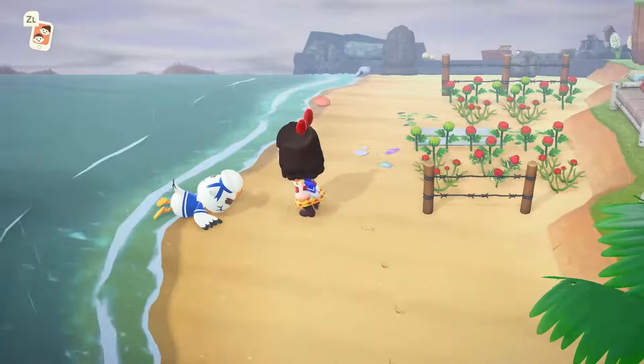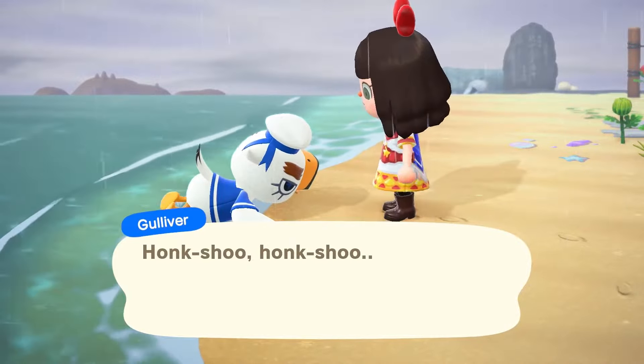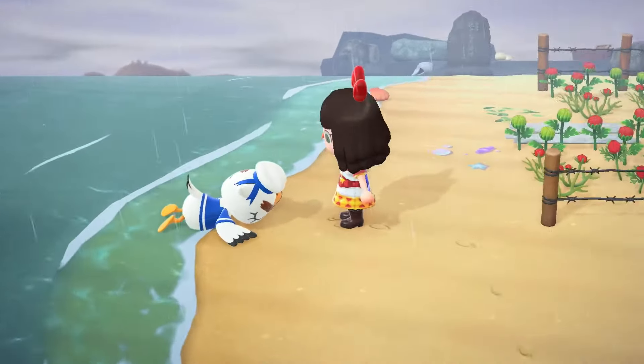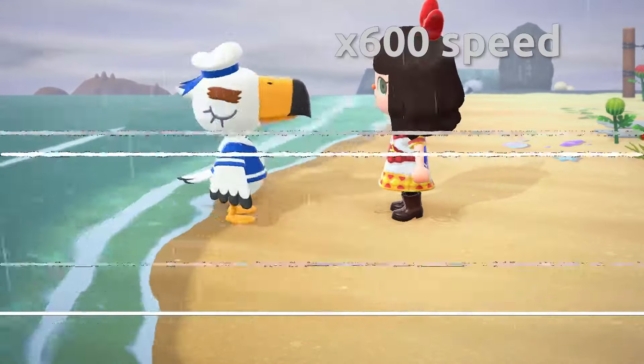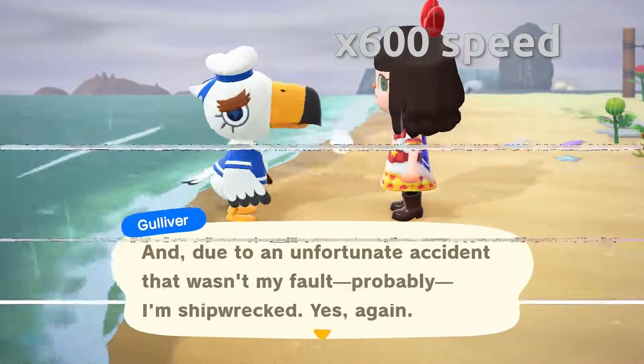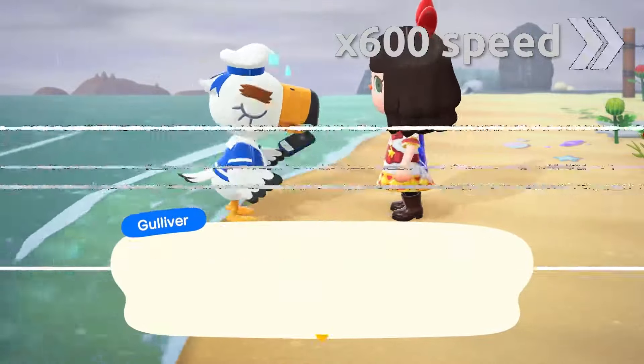Hey and welcome back to another Animal Crossing video. This is just gonna be a quick tutorial on how to find Gulliver's communicator parts, because it's not very obvious and when you're buzzing through all of Gulliver's dialogue you might easily miss it. So all you have to do is wake him up on the beach and he'll ask you to find some communicator parts.